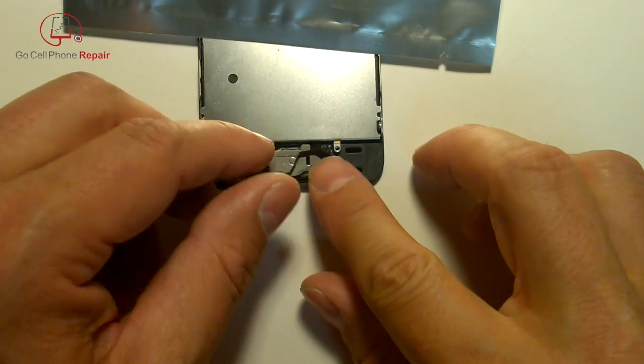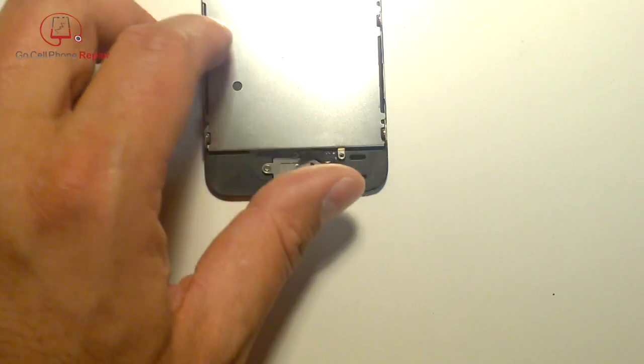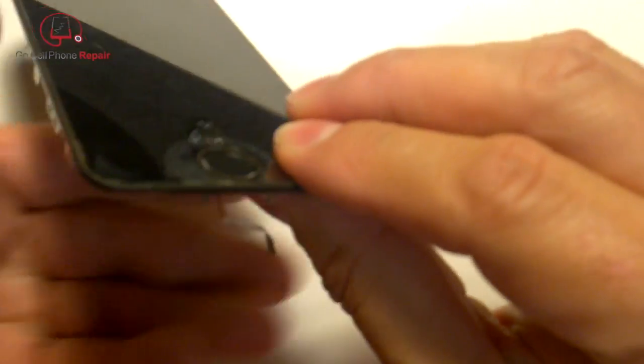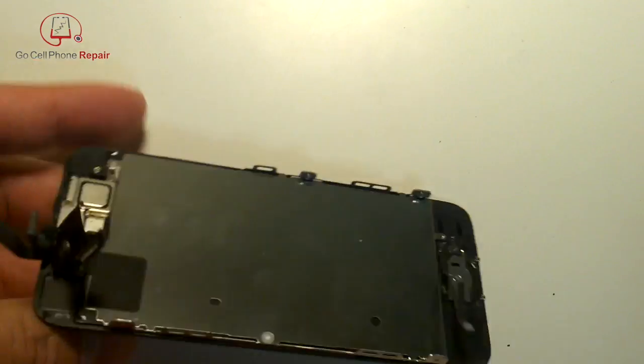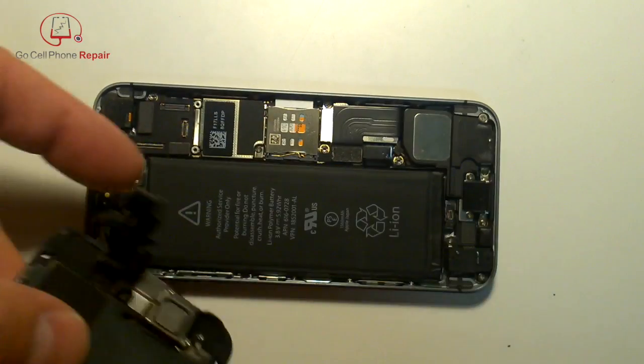Fold the flex cable over and confirm that the button is clicking before going any further. Then go ahead and get this back inside of the housing.